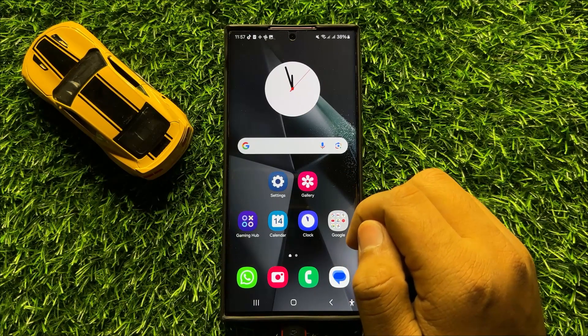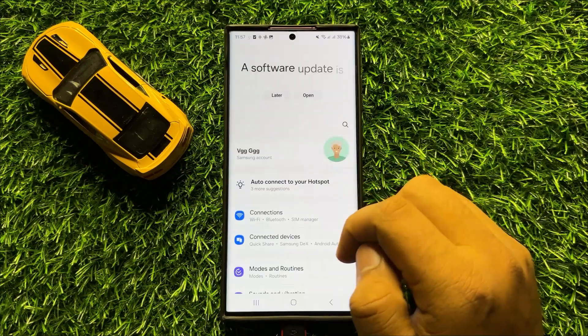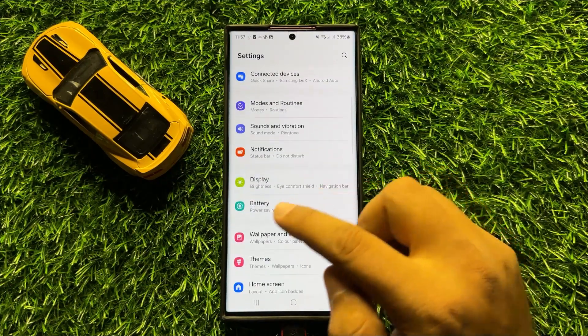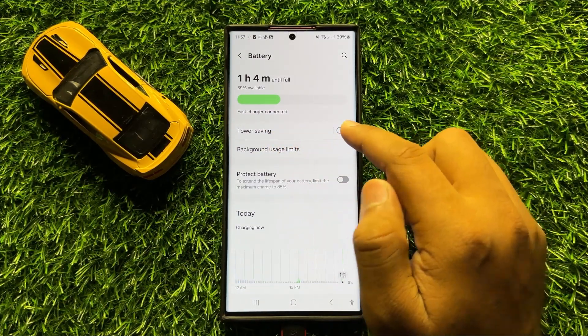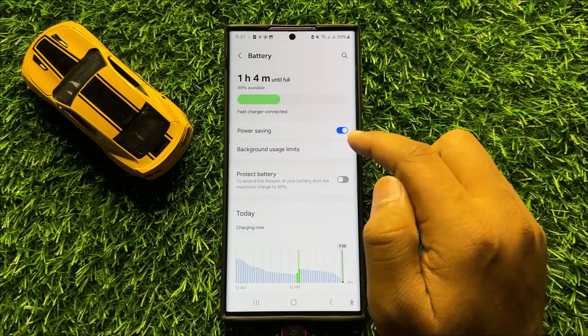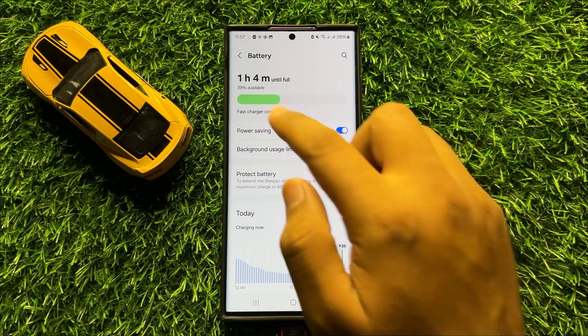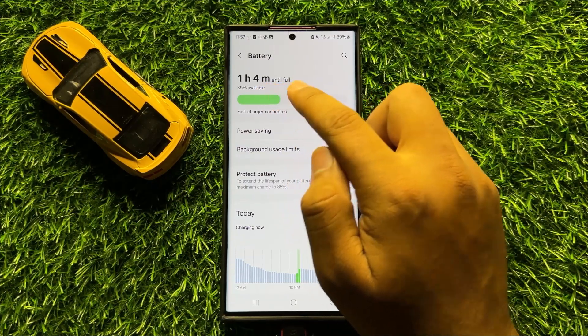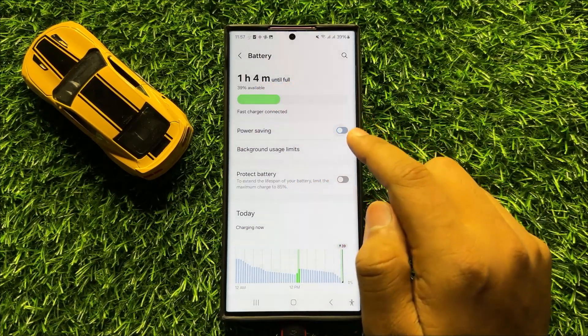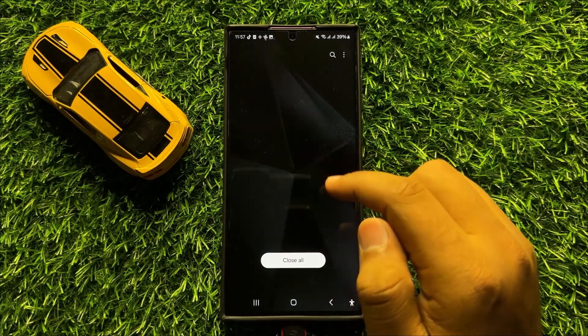But if you are still facing the problem, the next solution is to open Settings. Scroll down and click on Battery, and from here turn on Power Saving Mode. After turning on Power Saving Mode, it will increase your battery health and time, and your problem will be fixed.